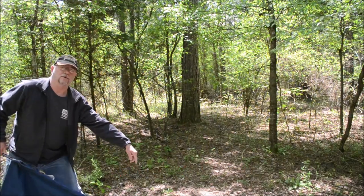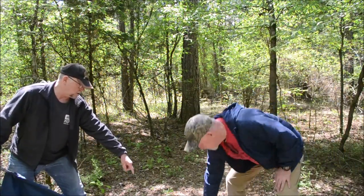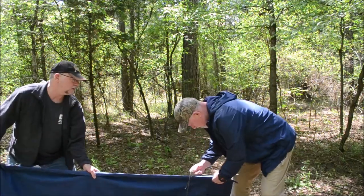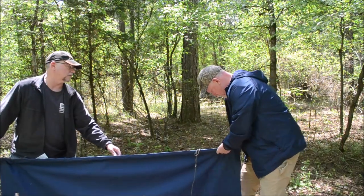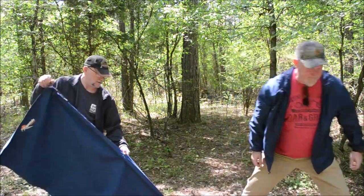Mike, I need you to come over here and do something for me real quick — where that runner goes through that hole there, go ahead and stick it down in the bottom of the tarp. There it went. I couldn't do all that at once. Thanks, Mike.